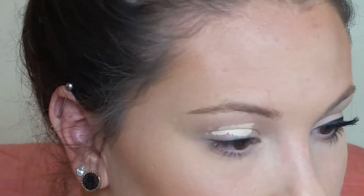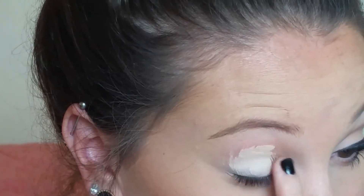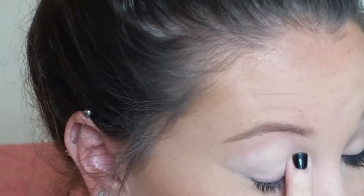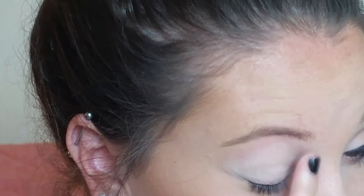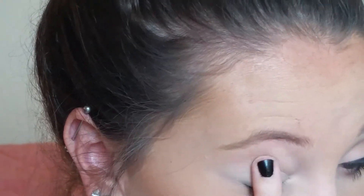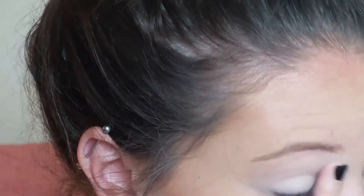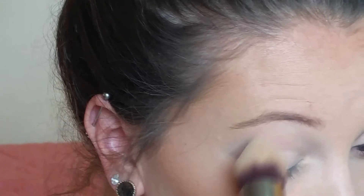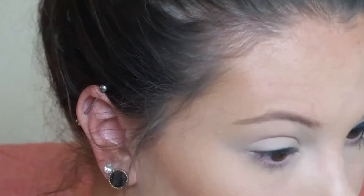For the third look I'm taking my Maybelline Fit Me concealer and putting it on my eyelid to use as a primer. I'm going to blend it out and then pat it into my eyelid — pressing it into the skin helps it blend better so you have less creasing, and it also cancels out any discoloration. Then I'm setting it with just my face powder and a fluffy brush from Sigma so the eyeshadow blends really nicely on top.